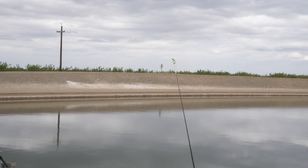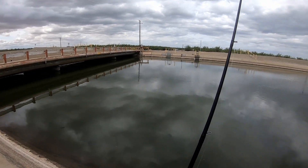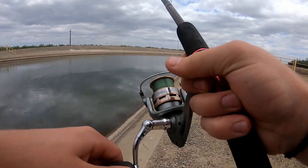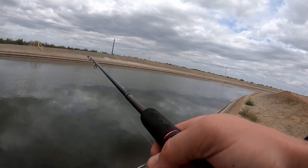That one got hit pretty good and it's probably stripped the worm. Unfortunately the circle hooks didn't do the job - the nightcrawler is doing its job getting them excited, but the circle hook didn't set.